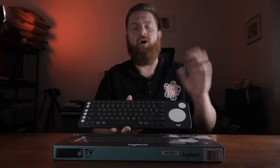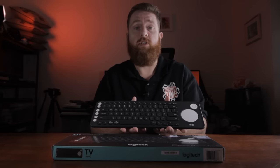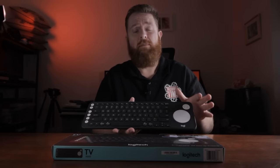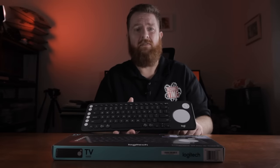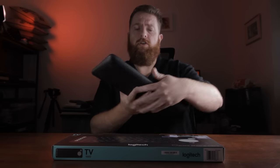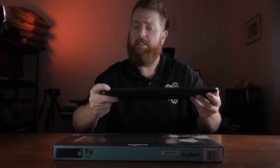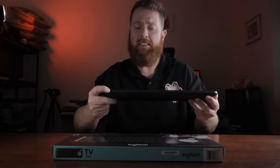I don't mind the Logitech Options software — it's actually really nice. It doesn't have everything but it's simple to use, and for most people that's good enough. On the back here is where the power on and power off button is.